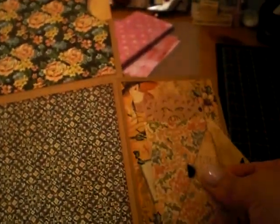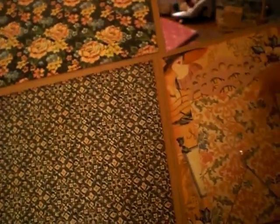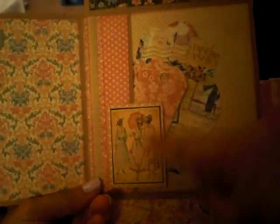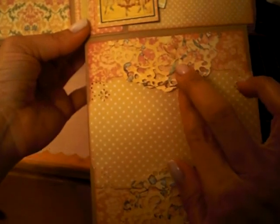I die-cut this little envelope and put a little note in there — just an extra page. I cut a doily and trimmed it down, and this flips down so it looks like that. Down here I decorated very simply: some tags, a die cut, and another doily that I cut in half.